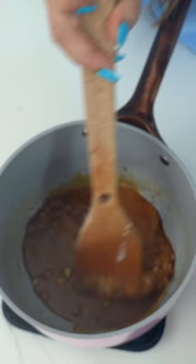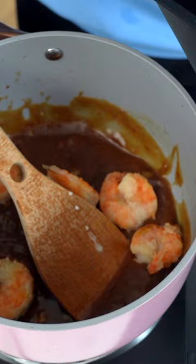Pour this in, and it's immediately gonna thicken up our sauce, then put it back on the heat on low. We can add our little crispy shrimp back into the sauce and coat them nicely.